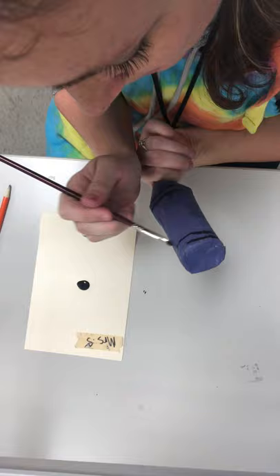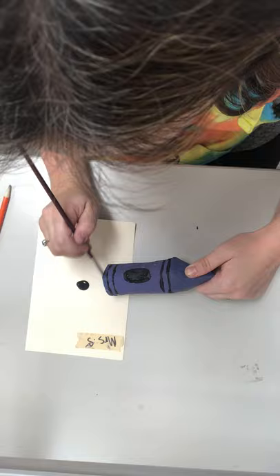When you're all done, you're going to set them back on the back counter where we put them last week after we painted. Make sure you bring your name tag with you.